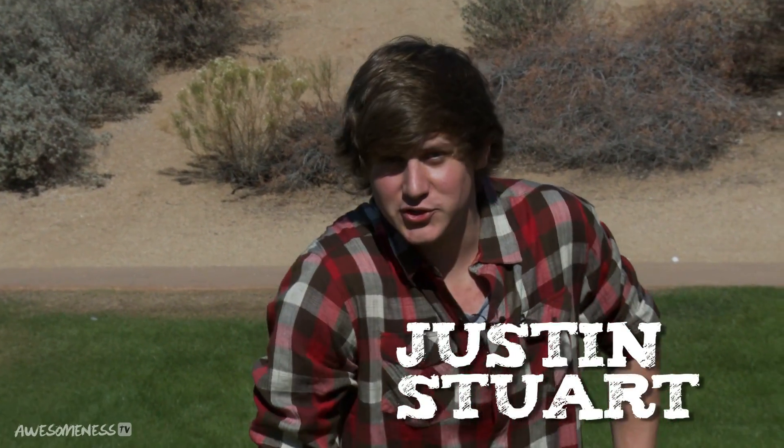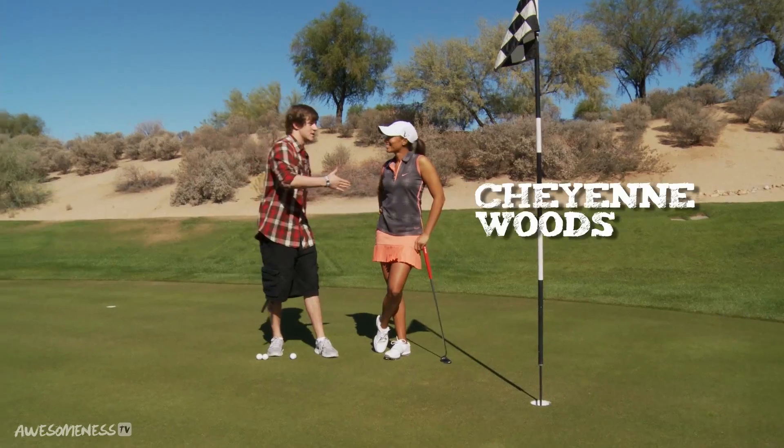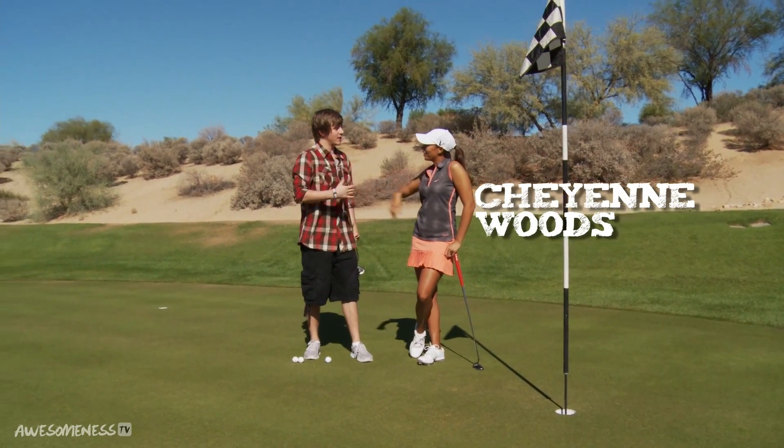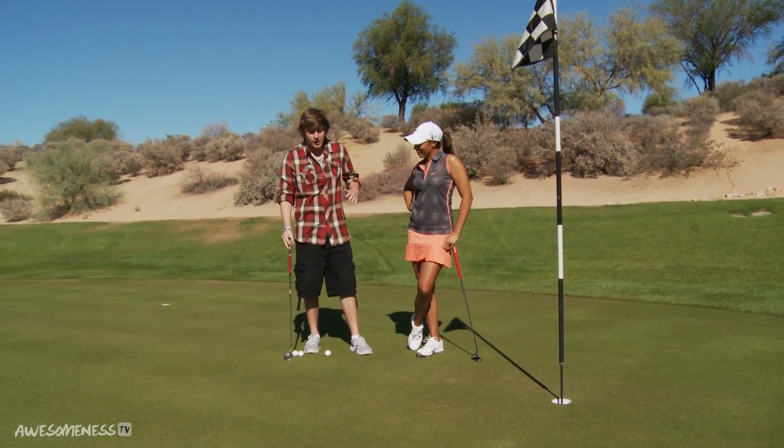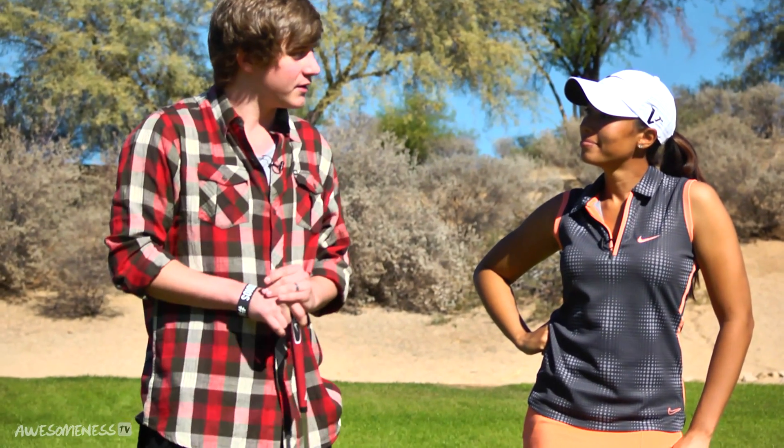Hi, I'm Justin Stewart from JSTU Studios and welcome back to another episode of How To Be Awesome. We are here with Nike sponsored professional golfer Cheyenne Woods. Great to see you. It's a pleasure having you out here. Let's jump right into it and you can teach me and the audience how to sink a putt. All right, let's do it.